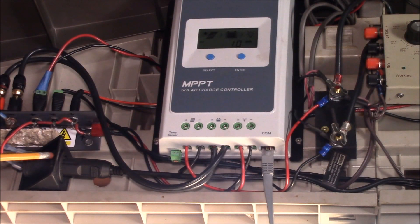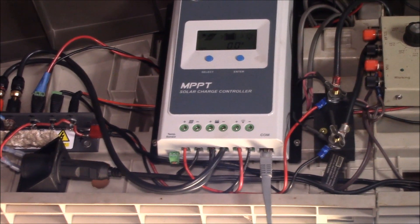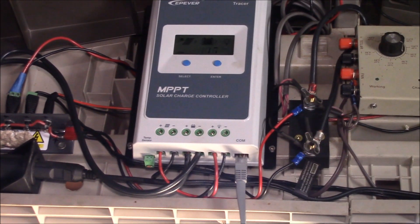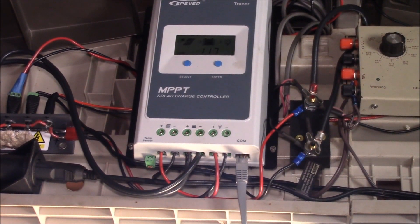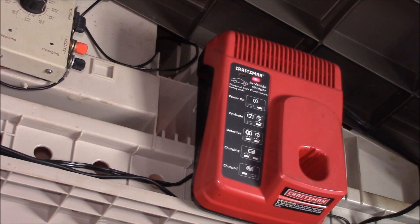I finally relocated my 12-volt lighter socket from the battery side over to the external load side. That gives me a 12-volt lighter socket I can plug the Craftsman battery charger into. That way I can just plug it in, and it's nice because now I can see how much power all my different loads take.